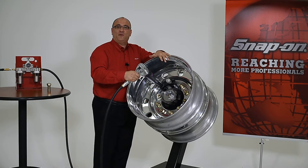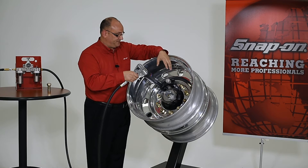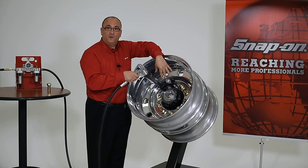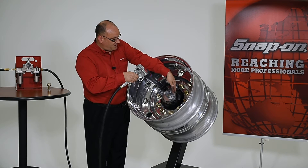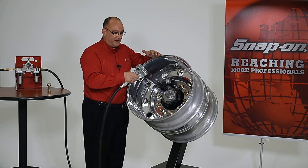One of the benefits of the Snap-on system is that we use a neighboring lug nut as a reaction point. Some competitive wheel torque extensions use a foot or a bar that react against the hub or the rim, and that could damage a nice set of wheels like these.